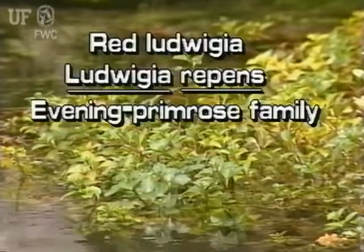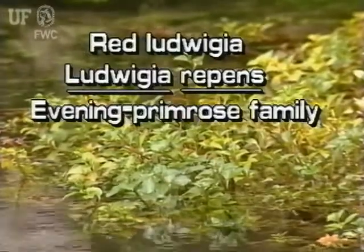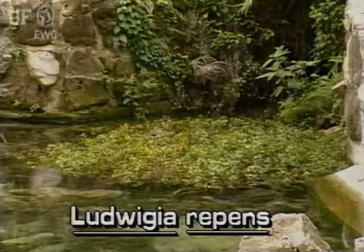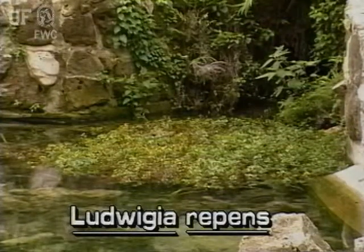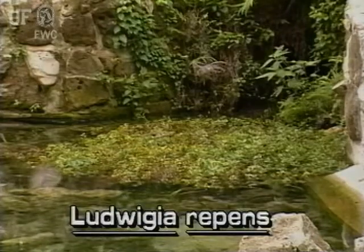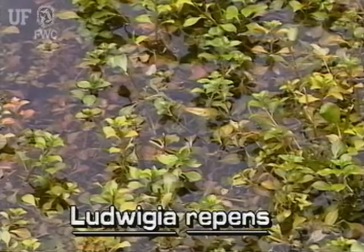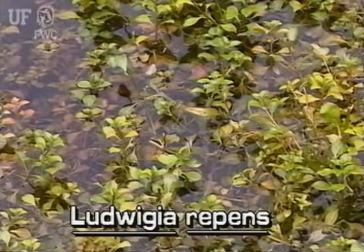Red Ludwigia, Ludwigia repens, is a small sprawling plant that commonly occurs in shallow water such as ditches, marshes, and pond edges. It has immersed and submersed leaves. It is a native and grows throughout the state.